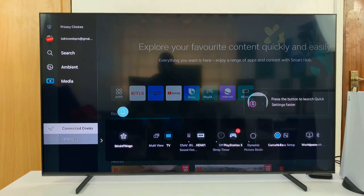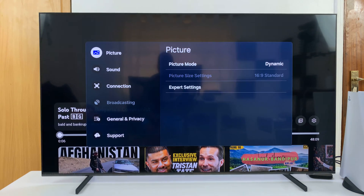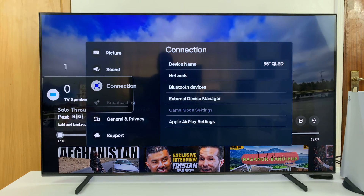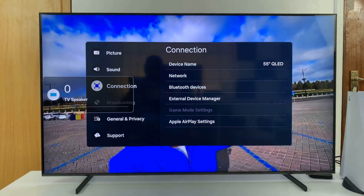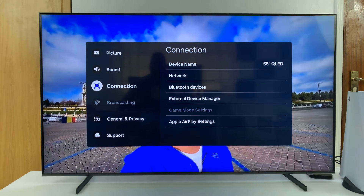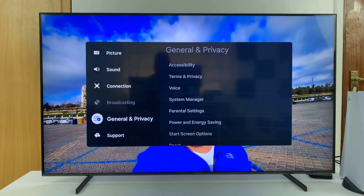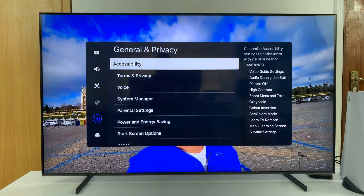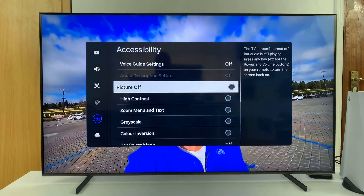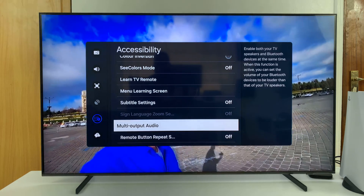To disable that, go to Settings, then All Settings, and on the main menu go to General and Privacy, select that, and then go to Accessibility, select that, and then scroll down to Multi-Output Audio.